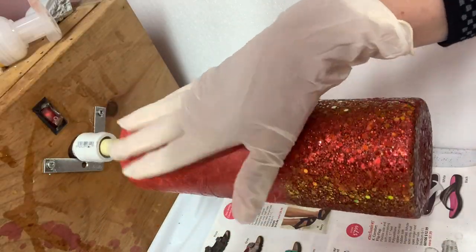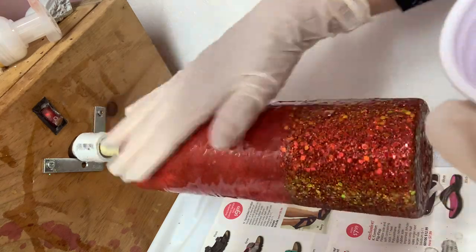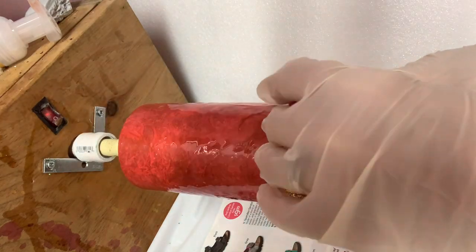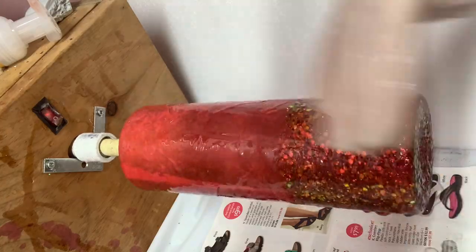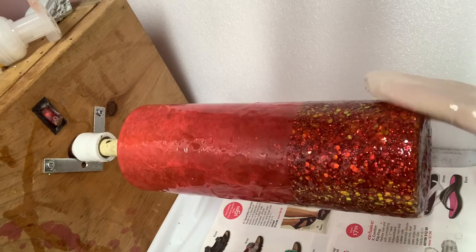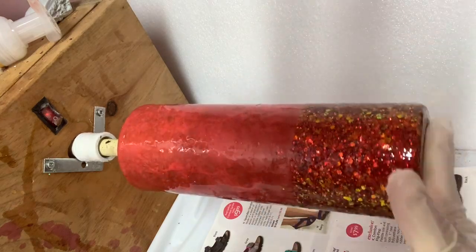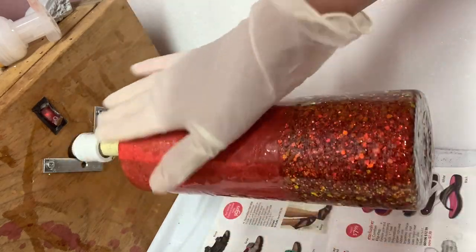The polycrylic is dry — it's been drying for about an hour. Drying times are going to depend on the temperature in your room and humidity conditions, so dry times will definitely vary. Now I'm applying my first coat of epoxy. I am using Stone Coat Quick Coat, so it's going to be ready for another coat in about two hours. I'm just making sure I get it nice and smooth all up and down the cup and across the glitter. Then I'm going to torch it to get out any bubbles and put a second coat on before I move on to the next step.